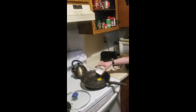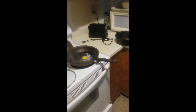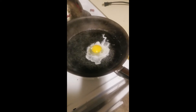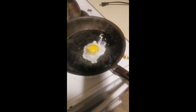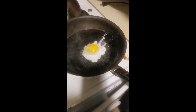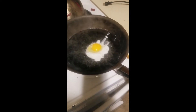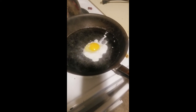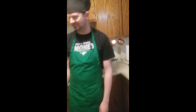I'm gonna pour this in and let it cook for a second. Watch that sweet egg action. I actually don't know what I'm doing — I don't really poach eggs. There you go, perfectly poached egg.